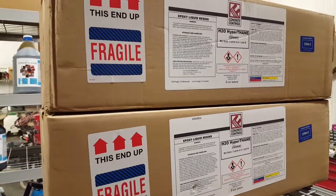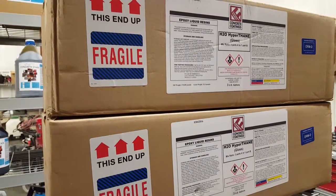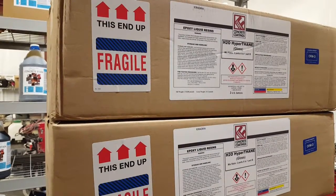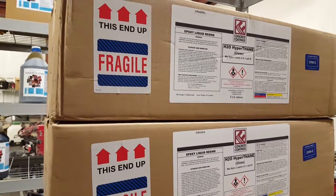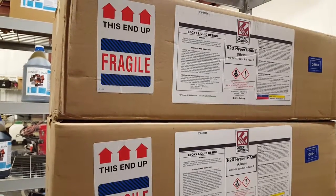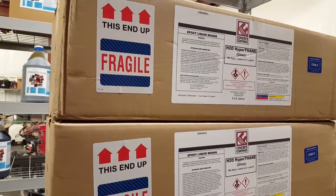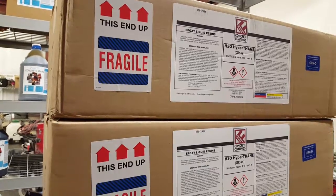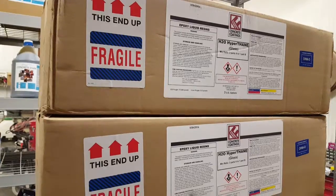You dip and roll it out of a pan — very easy to apply with a three-eighths inch nap roller. Many people are applying this over metallic coatings as their third and final coat because it's highly durable, with scratch-resistant ratings equivalent to many solvent-based products. And it doesn't smell people out of their home or business, so it's got the durability without the VOCs.